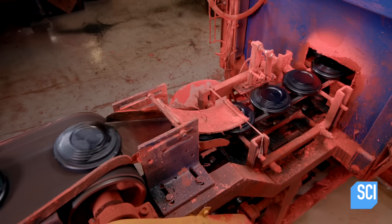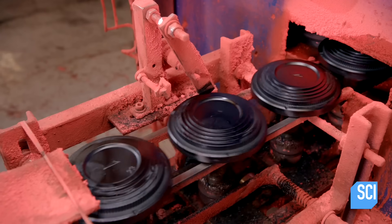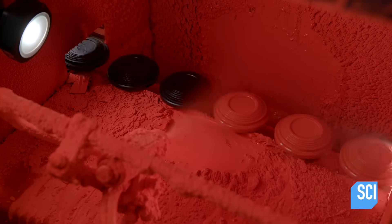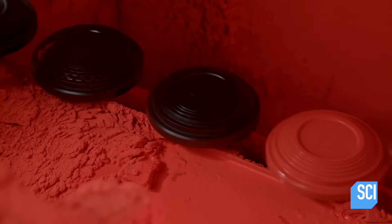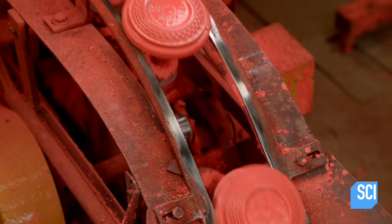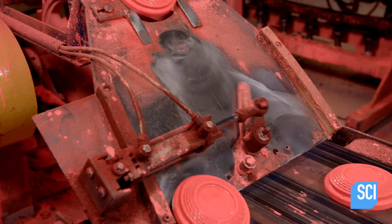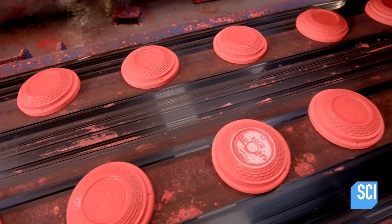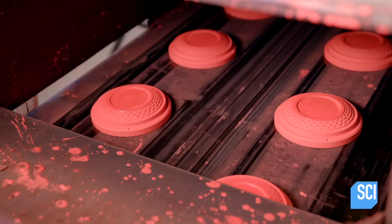The targets move from the conveyor belt onto spinning holders, which carry the targets through the paint chamber. Inside, a sprayer coats the spinning targets with paint. The targets exit the chamber wet and cold. Another separator divides the targets onto two conveyor belts, which carry them through a hot air tunnel for 30 seconds to dry the paint.